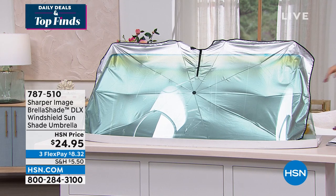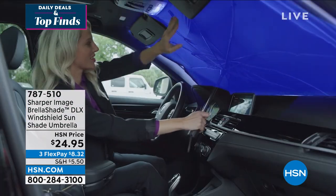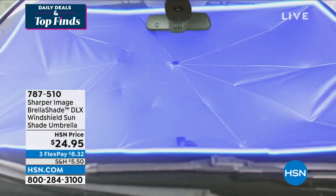It's called the Brella Shade. I'm actually going to come over here and lift it up because it's easier. I just want you to see how this works. Look at how it's designed. You open it like an umbrella and you pop it in.